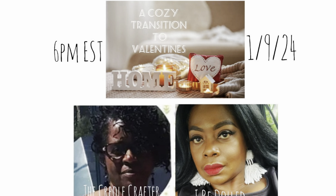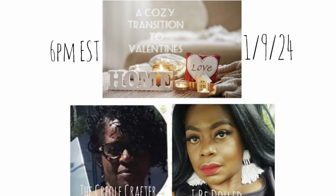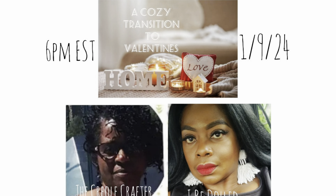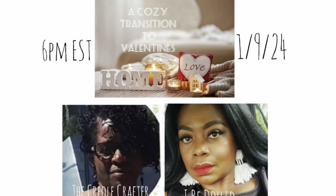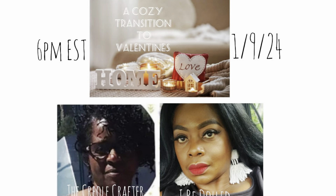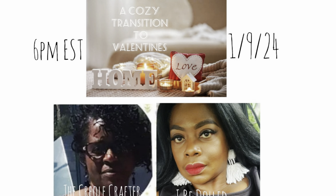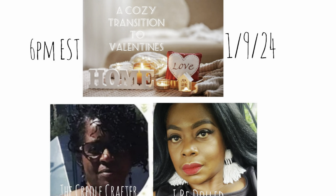We are doing a cozy transition, meaning we are coming out of our winter DIYs and going into Valentine's Day so we can get ready for spring. So after you're done watching my video, go on over to Melinda's channel. Her channel's link will be in my description box below and show her some love. Melinda is a good friend of mine and she's super talented and I know she has DIY projects today for you that will wow you.